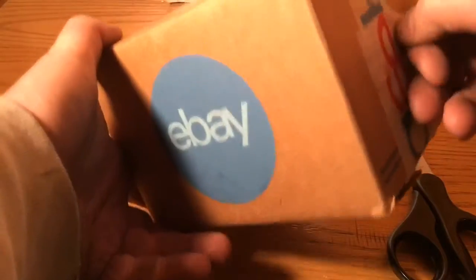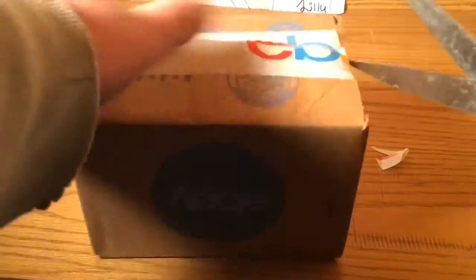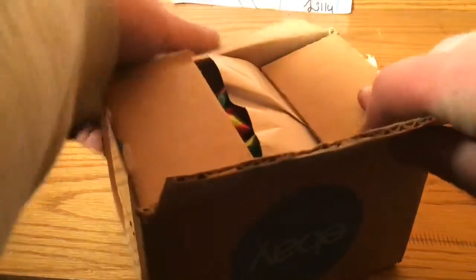Oops, I may have shown my address — I kind of didn't want to do that, but all right, here we go. Oh, Christmas wrapping. All right.